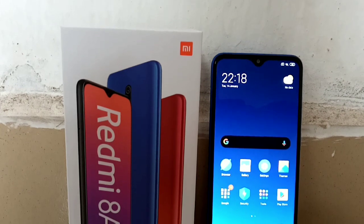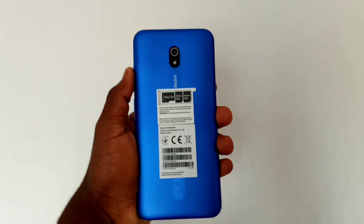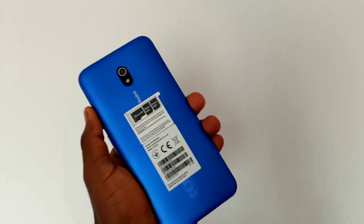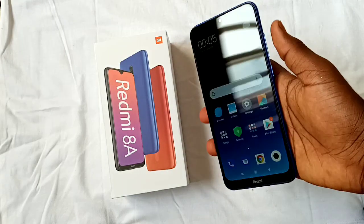At the back, we have the rear-facing camera, LED flash, and Redmi branding. There is no fingerprint scanner at the back, which I really don't care about, but for some other people it is a deal breaker. Charging this device took about 2 hours 37 minutes, which is kind of slow, but consider the massive 5000mAh battery on this device.